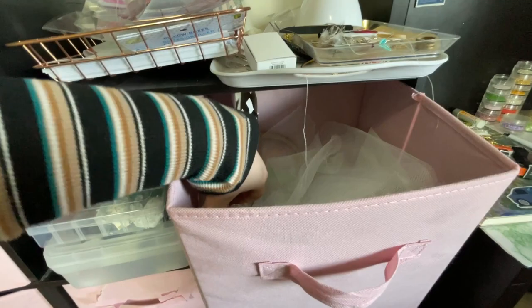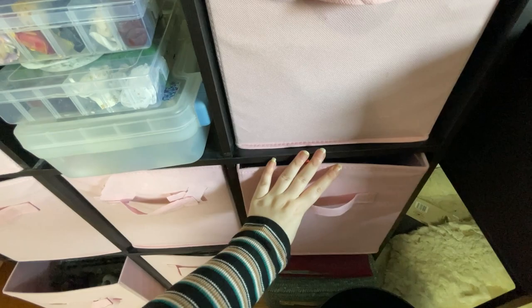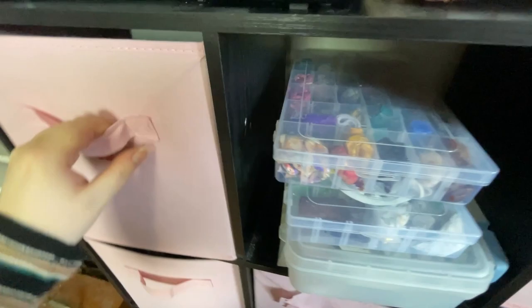Over here on my shelf I've got my embroidery hoops, my craft mesh and tulle. Down here I've got my rabbit fur as well as a bunch of felt in different colors. In this next box I've got a bunch of clay stuff and acrylic paint, stuff like that. Kind of a little bit messy. Here is all my clay scraps that I have left over, and my cutters and stuff are down below as well.